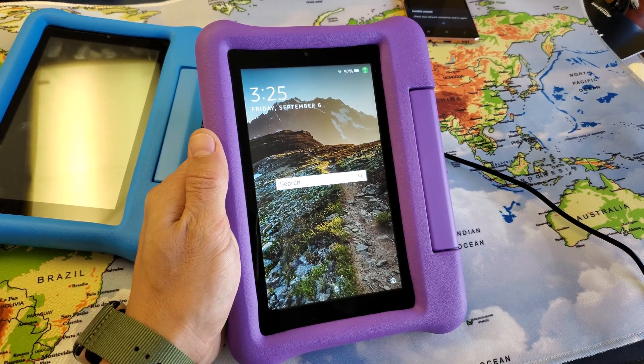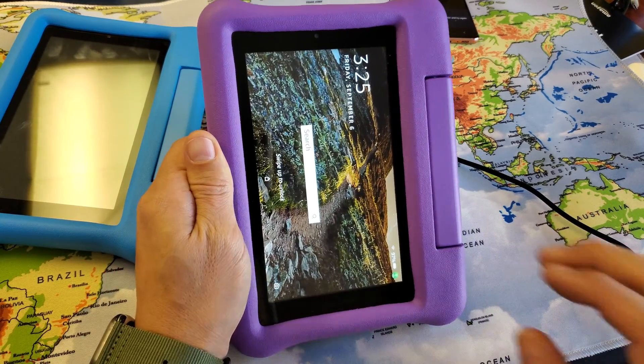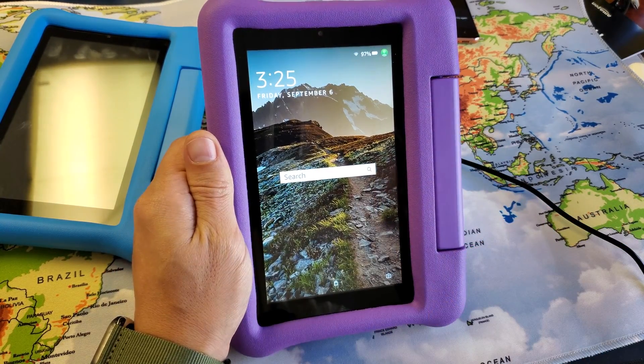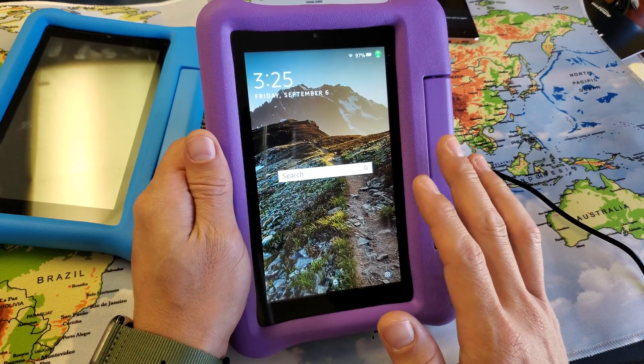Hey, what is going on guys? So you have a Fire 7 Kids Edition Amazon tablet here and it is frozen or unresponsive on a particular screen. I'm going to show you how to fix that. Very, very simple.